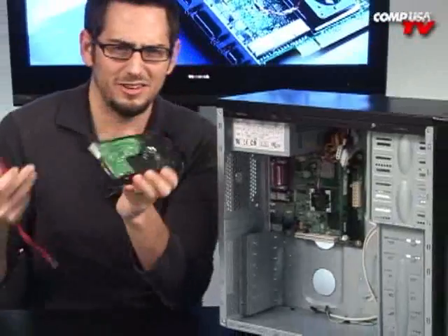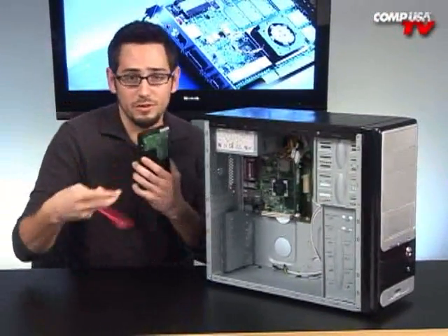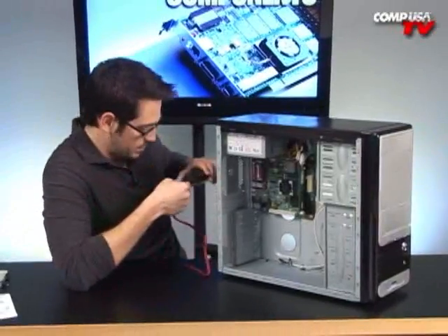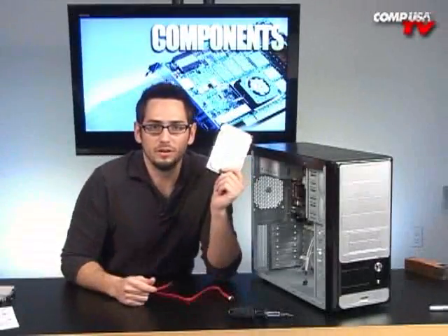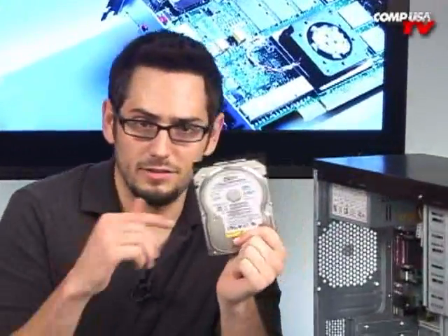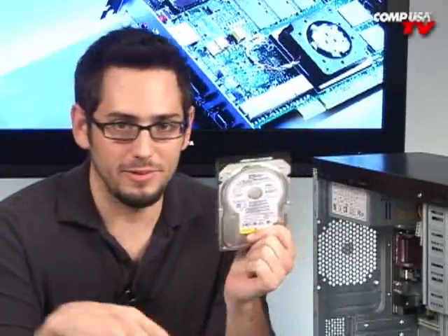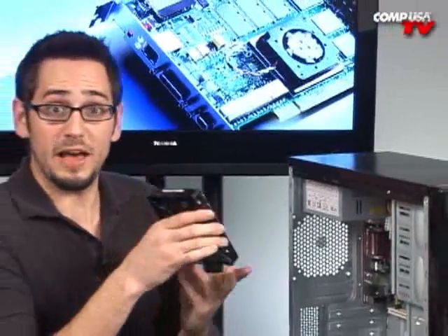That way it keeps everything looking really nice. It's one of those little things you do here and there to make things look a little better. So I'm going to mount the SATA cable first and then put it in backwards. I got a regular 80 gig SATA hard drive here, going to go ahead and install that. This doesn't have tool-less bays or anything, but it's very simple — it's two screws on each side, no big deal. Watch me do it in super fast mode.